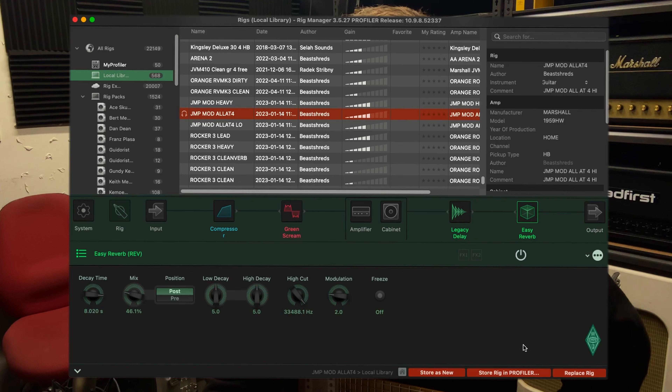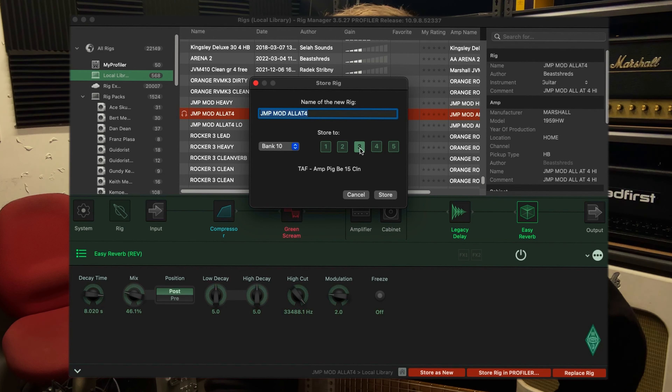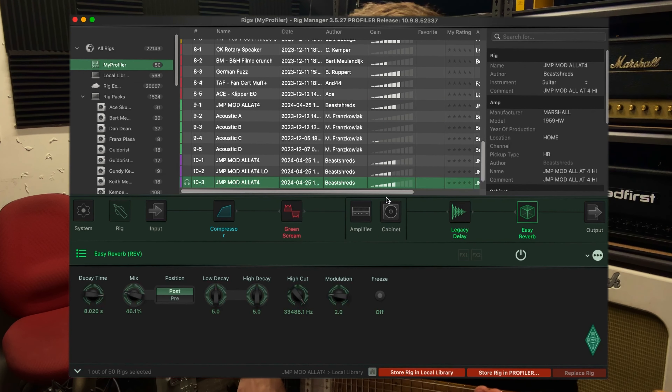Now I'm happy with that sound, so all I want to do is put that in the profile. Make sure you have a bank that you want to go to. You can hit Store in Rig — it's going to give you this. We want bank 10, let's go slot 3. So we're going to store it over this one. And there it is — jumps you straight back to your profiler.